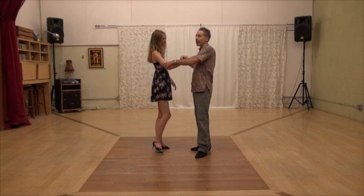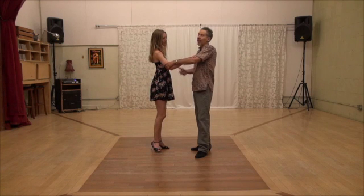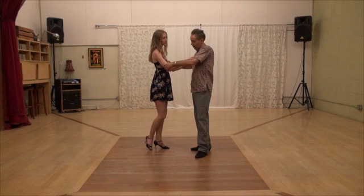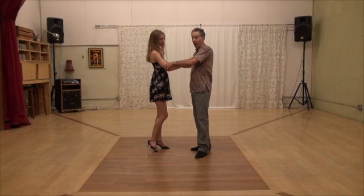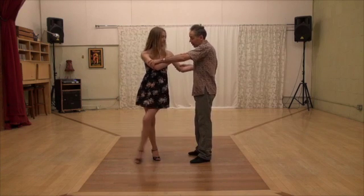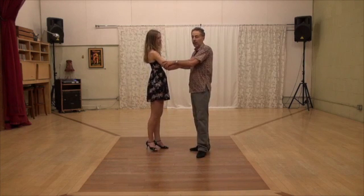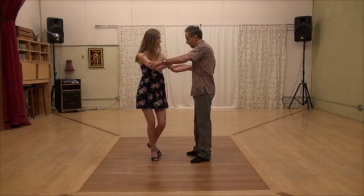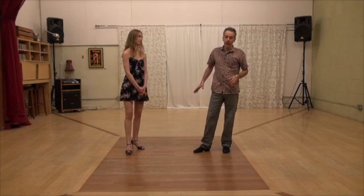Followers, you have to be willing and do it on your own without being expectant about whether you are getting the right lead or not, because we are just learning this. You have to learn how it feels for you to move. One more time: this is the open step, this is the rotation. Feet together and we take another open step. Rotate a lot, you get your volleo, and then you are done.